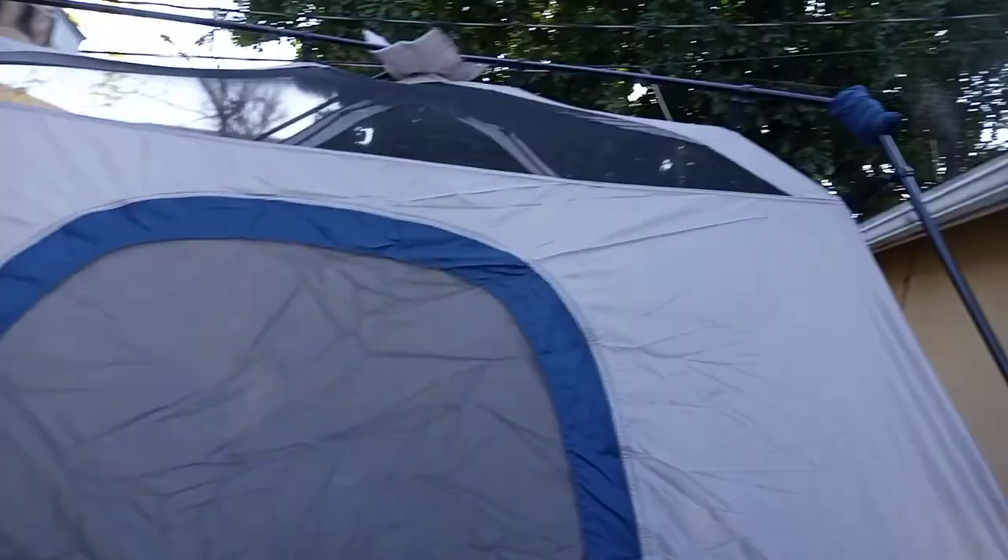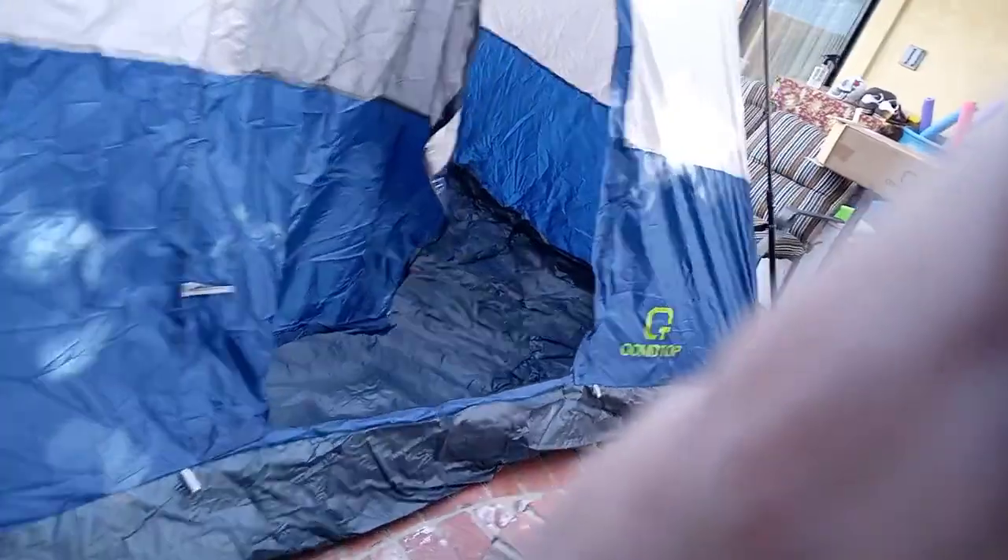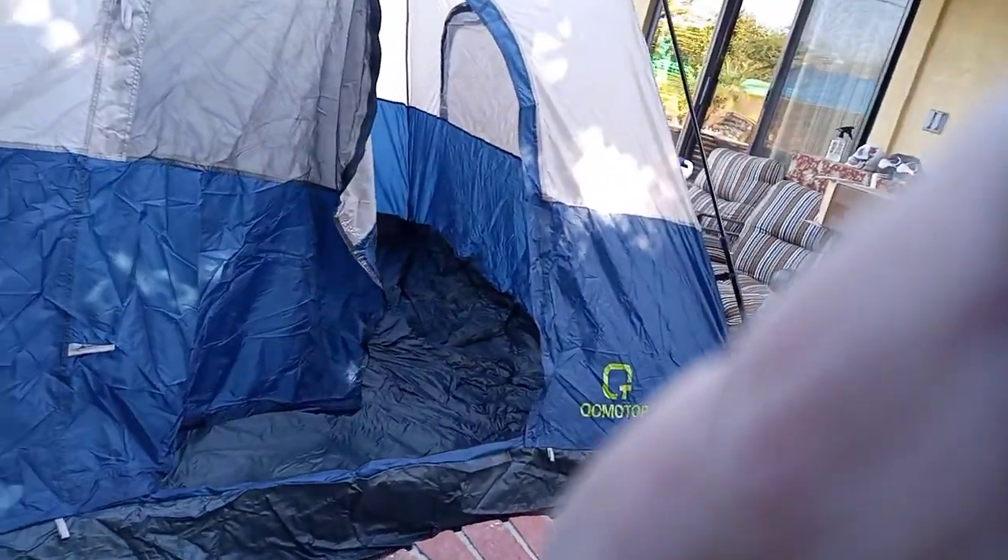That's pretty much it for most of the setup. I'll go ahead and guide you guys through inside. Starting from the back here, this is a little vent — just take this to the floor, open it up like that, and you can get air circulating through. There's a window there. The price I paid — it's not bad, not bad.